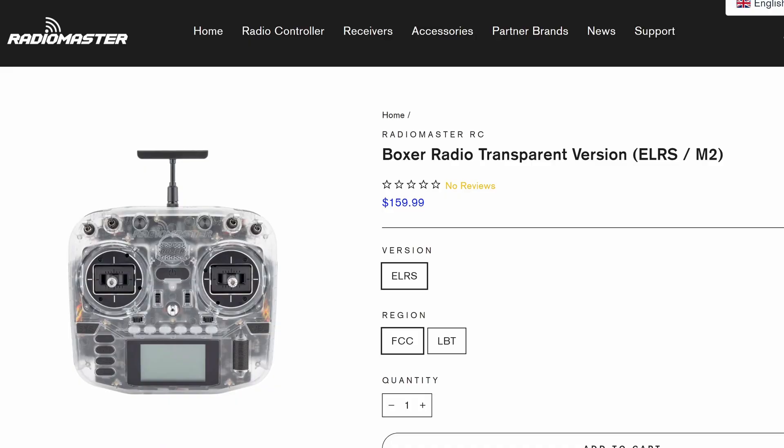A little while ago Radio Master released another version of the Boxer called the Transparent Edition. The main hardware on the radio was exactly the same — there were no upgrades to the gimbals, the switches or anything else — and the only change was the back shell, now available in that frosted clear shell like you see here on the Radio Master Pocket.